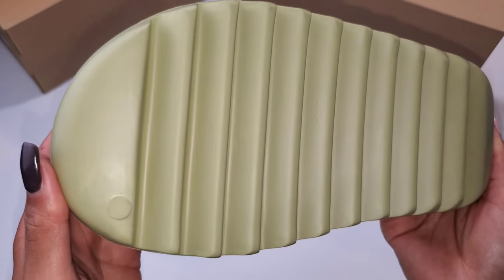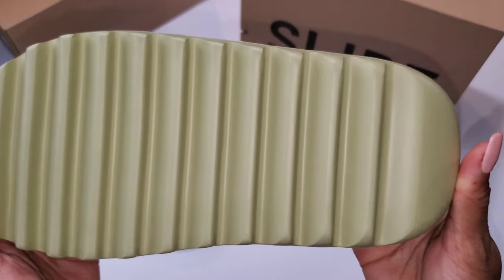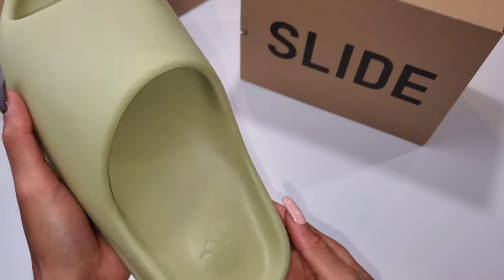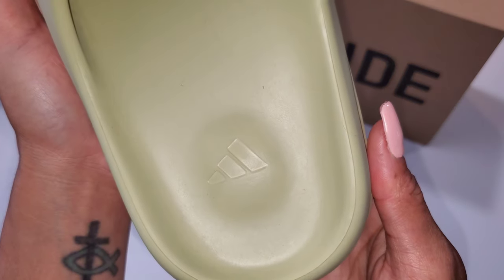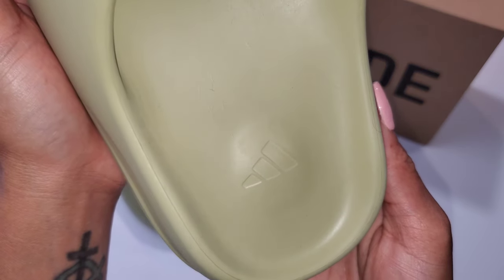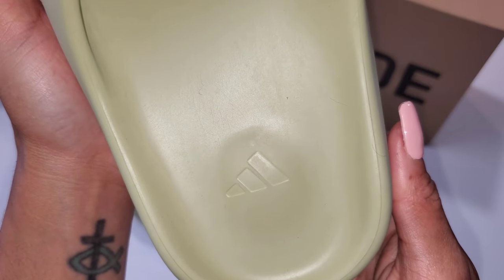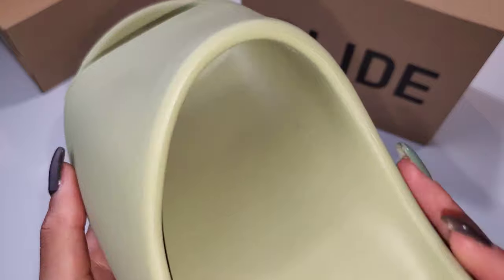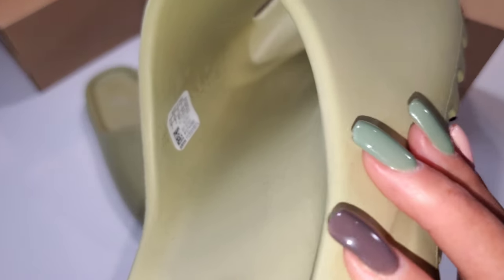You have the ridges on the bottom which give it traction and make for a comfortable fit while you're walking, and there isn't a lot of slippage — I wore these outside and didn't have any problem. You see that minimal branding there — Adidas on the inner part of the slide itself. On the inside it says 'made by Adidas' and you'll have your size stamp there: size seven US, and the other tag has a QR code for the slide itself.